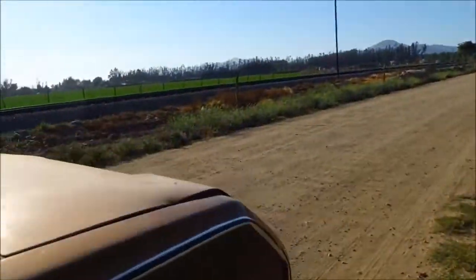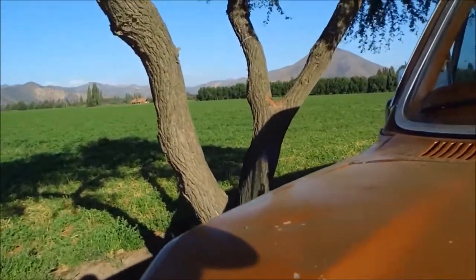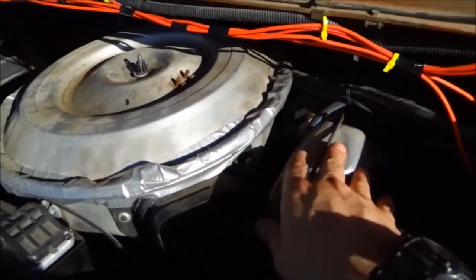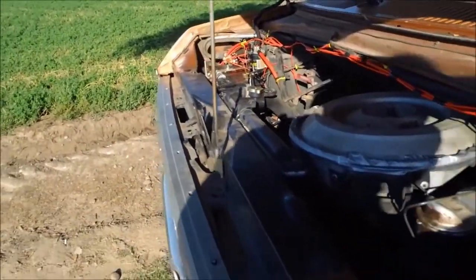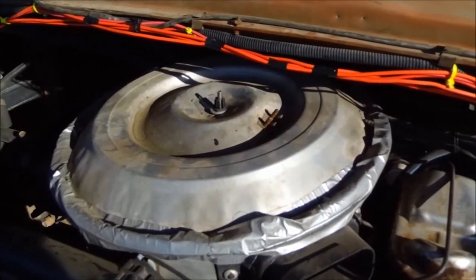Follow me and let's take a look at the engine compartment of this old van. This is the engine — it's a diesel engine. It still has some parts of the old Econoline, because this one is an E350. Here in Chile we don't have many of these vehicles, and it's difficult to know.